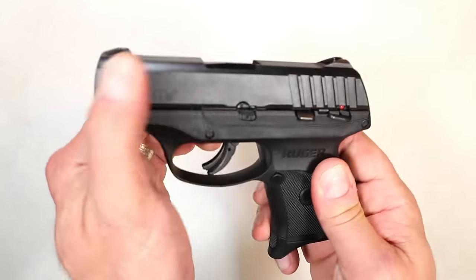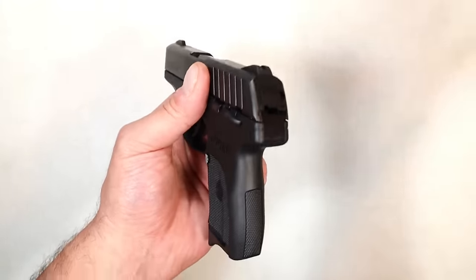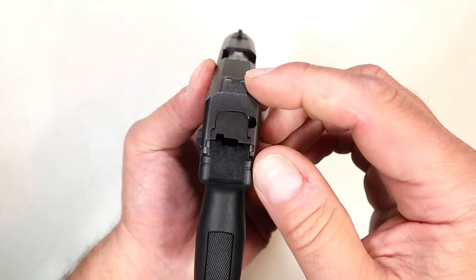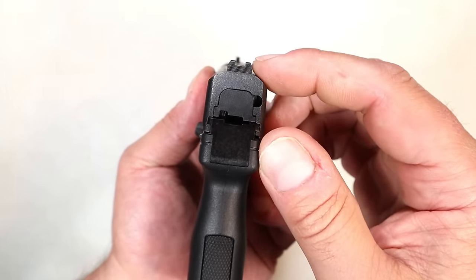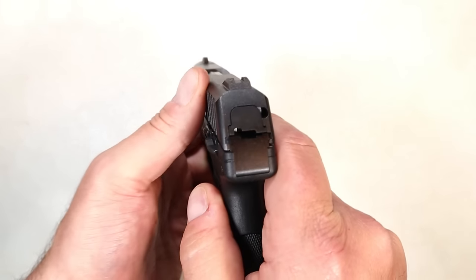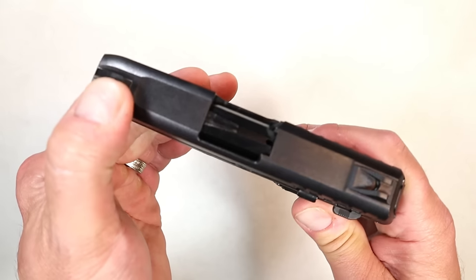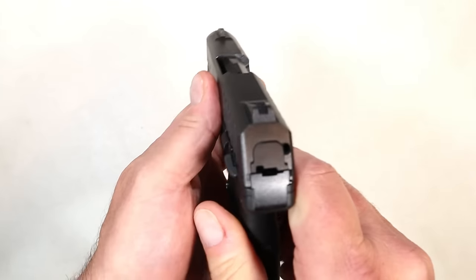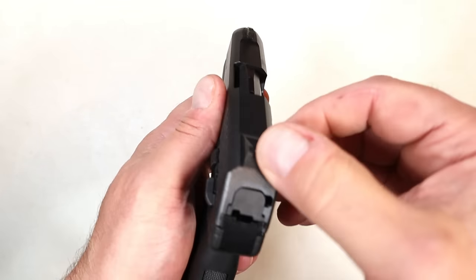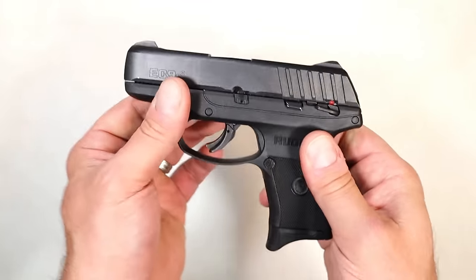There's a black oxide finish on the slide and the sights. This is another change from the LC9S — the sights are serrated black on both the rear and the front, very low profile and snag free. They're not interchangeable because they're milled right into the slide, so they're not going anywhere.